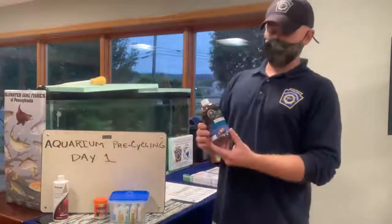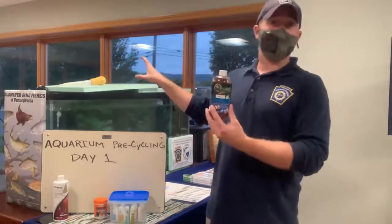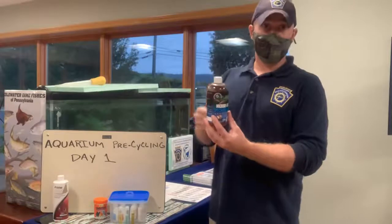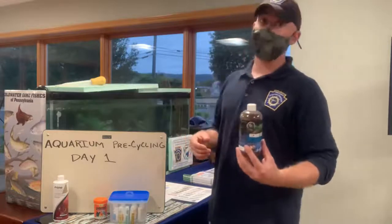Once you've dechlorinated your water, the next thing that you're going to add is the Microbial Special Blend. I've also already added this to our aquarium per the manufacturer's instructions on the bottle. What this does is it's going to introduce the bacterial colony that you're trying to establish and it's also going to promote its growth.